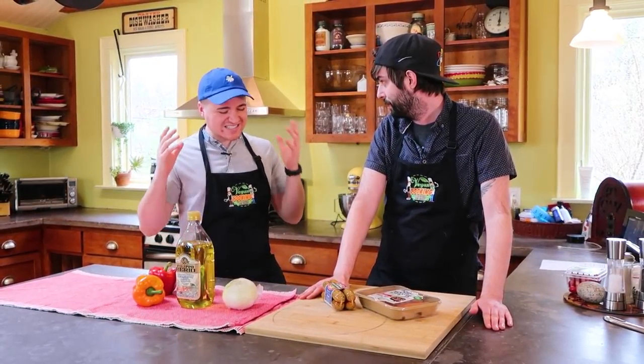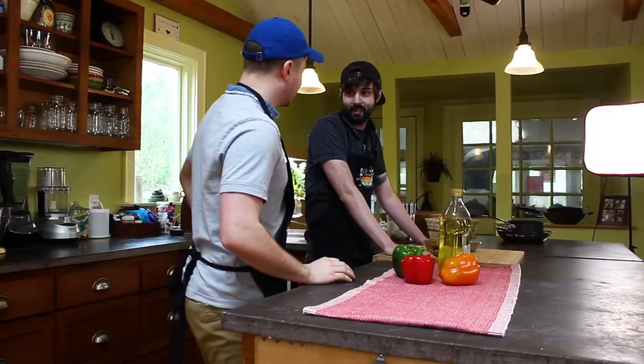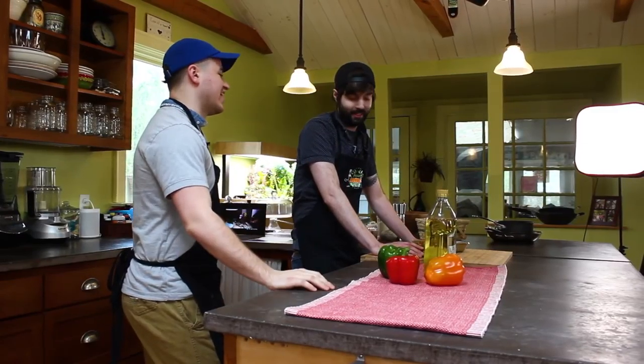All right, Brent. So vegan sausages and peppers. Yes. Is that even a thing? Do you even have to ask at this point, Bobby? Stop playing dumb. We know you're not dumb, I think.